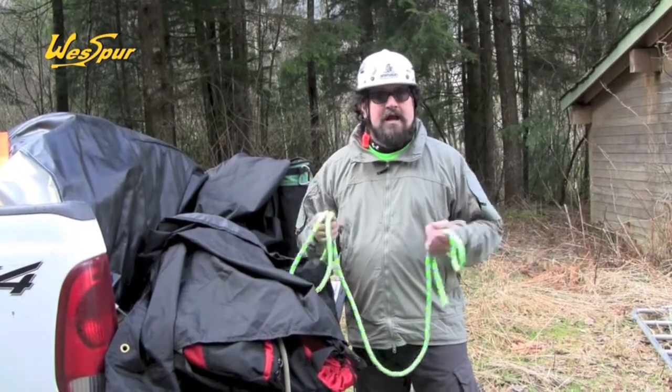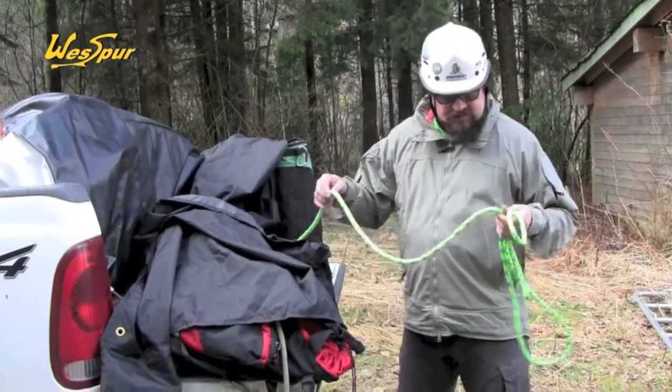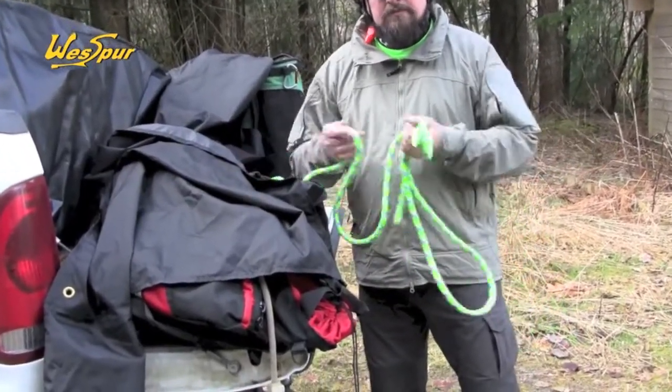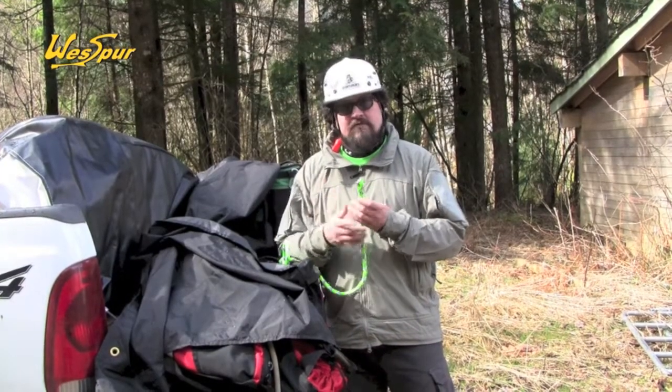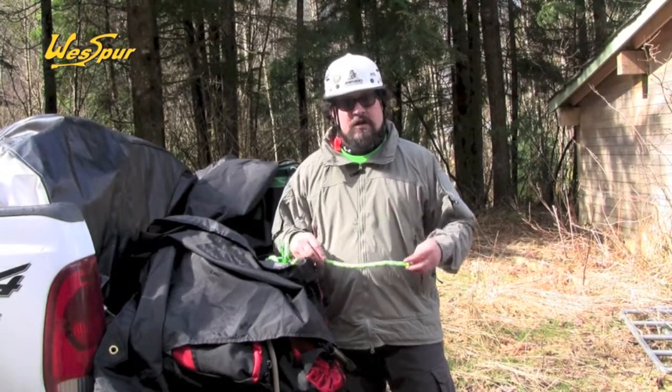In all those 60 to 80 foot trees, this is a good choice if you're going to have one working rope. This is from Sterling, made here in the USA, and available at WesSpur Tree Equipment. It's also available with a hand spliced eye — either tie-dye or five-inch eye as you like — and it can also be bar tacked on our sewing machine on Iron Street.